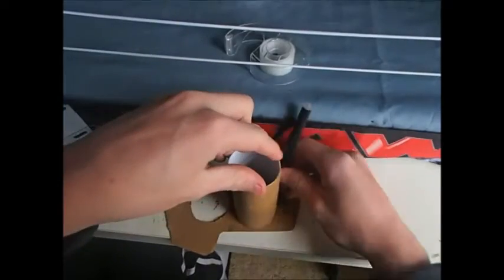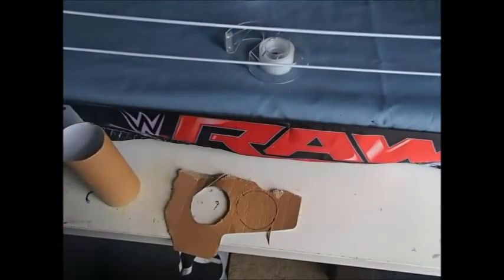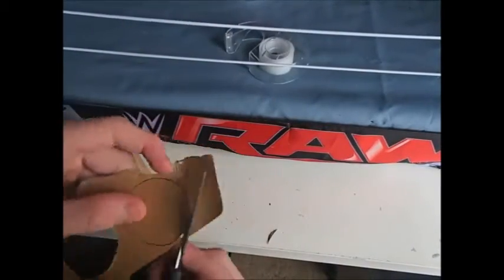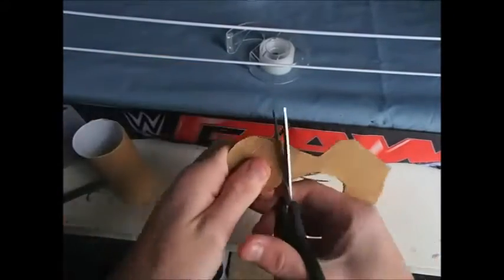The first thing you're going to want to do is trace around the cardboard roll to make two circles and just cut them out, because these are going to be your lid and the bottom of the trash can.